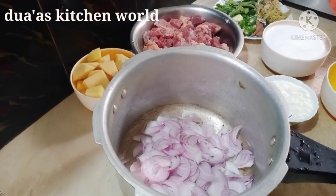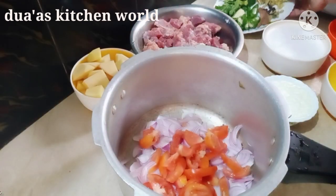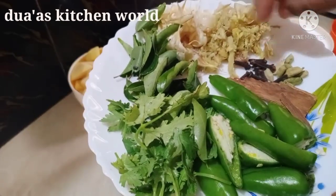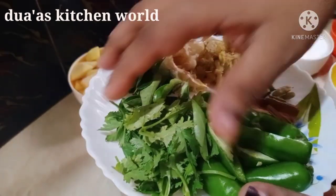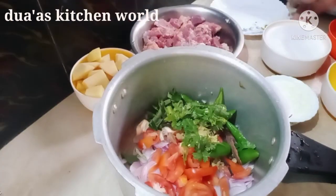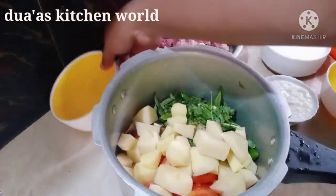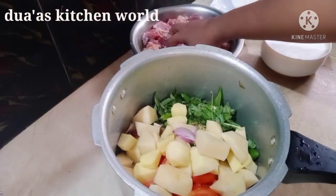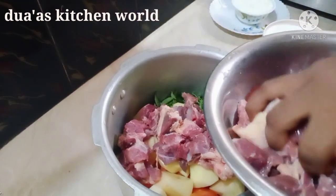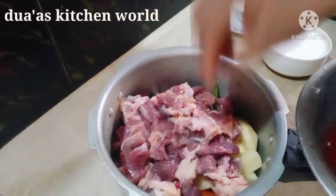Add 2 cloves of garlic in the pan. Now we have to add beef in the sauce. We will add beef in the sauce.